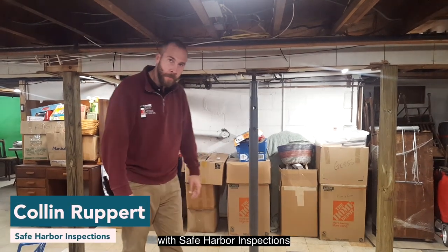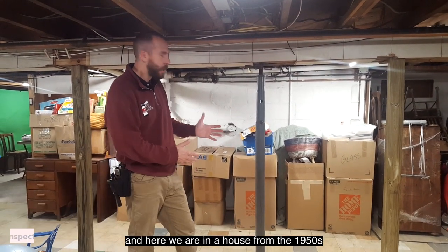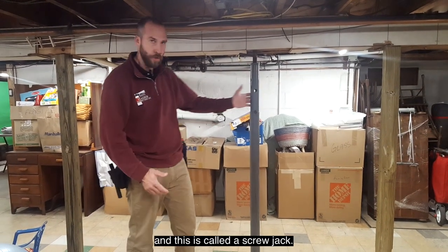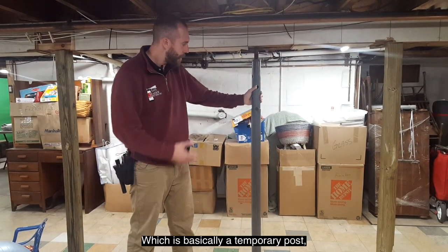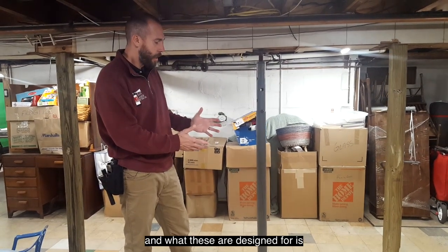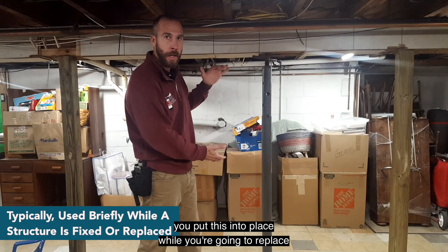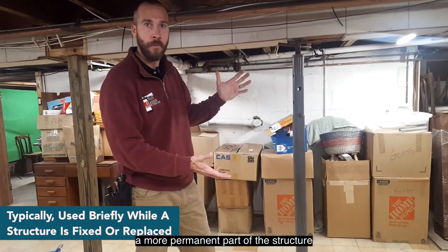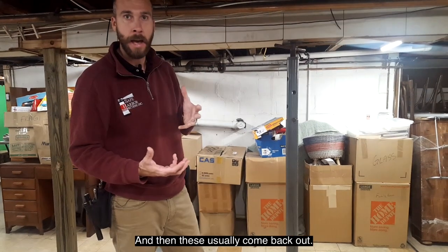Hey everyone, this is Colin Rupert with Safe Harbor Inspections. Here we are in a house from the 1950s, and this is something that we see pretty often. This is called the screw jack, which is basically a temporary post. These are designed to be put into place while you're going to replace a more permanent part of the structure or a more permanent column, and then they usually come back out.